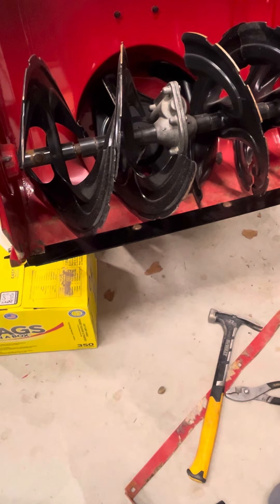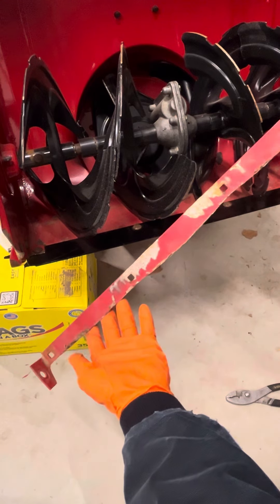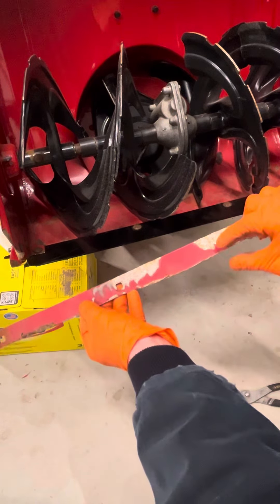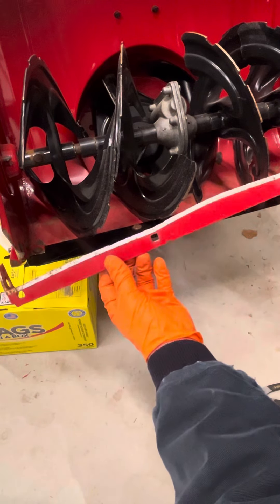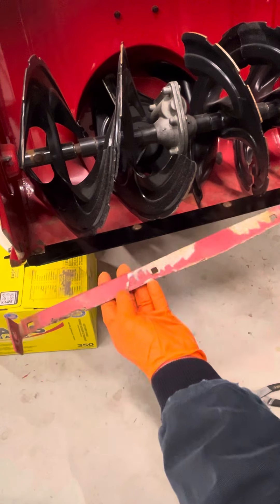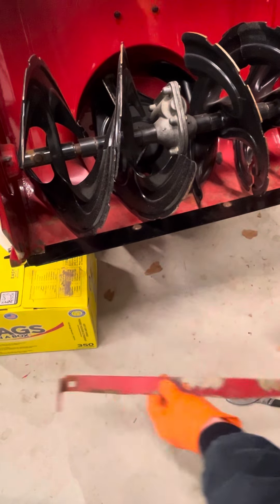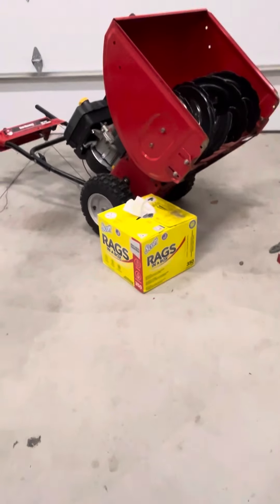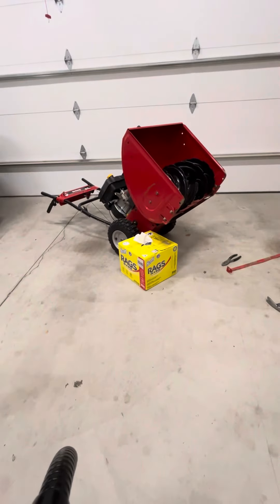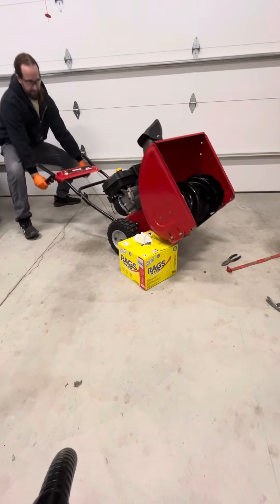That's how you save your machine when you honestly let it go too far. Never let your machine's scraper blade go this far — you're missing at least half of the scraper blade. You want to switch it definitely way before that. Now go ahead and set the machine back down. Be very careful — make sure you lift with your legs.